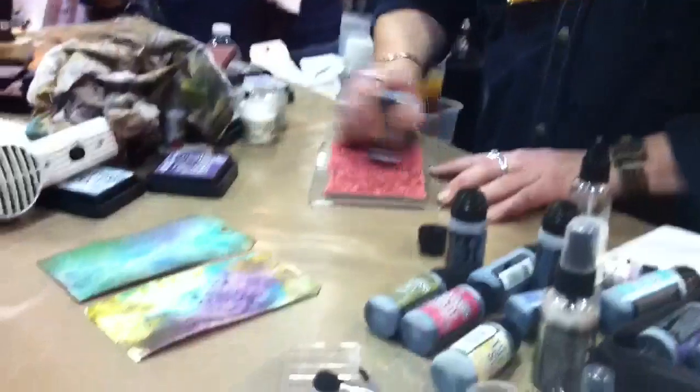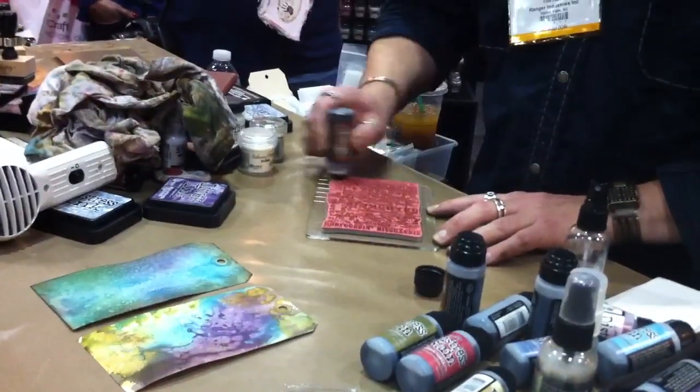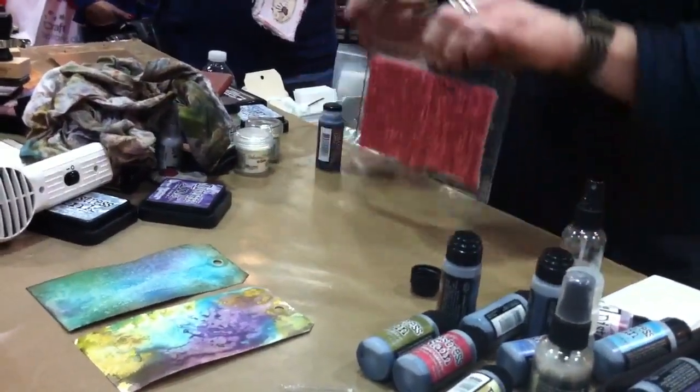Even like this — I can just take my Distress stains, go right over my stamp, and stamp the stain.